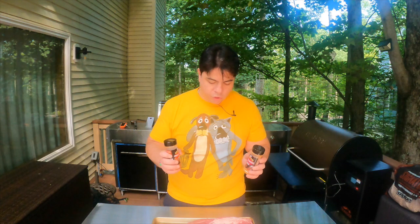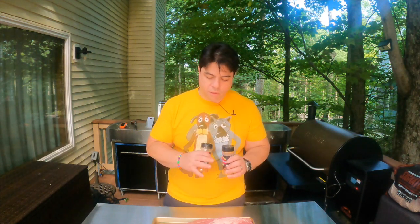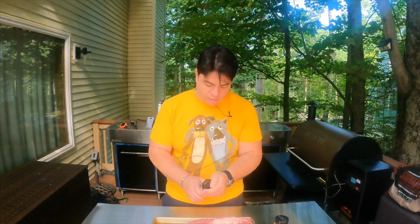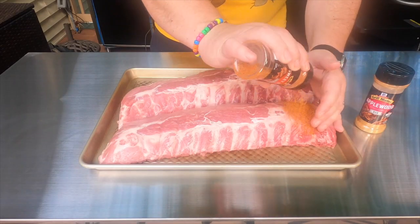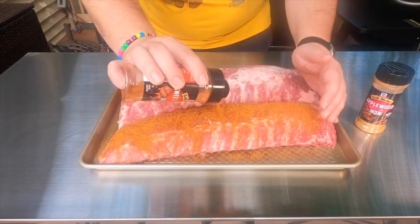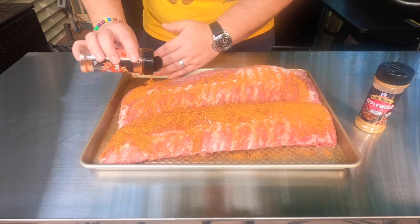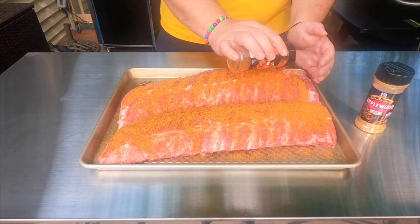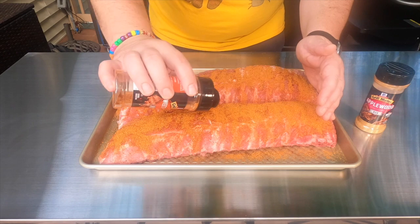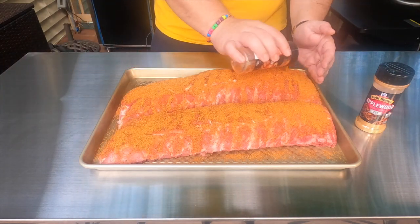All we're going to do is apply them generously. Don't worry, you're not going to overdo it — apply to every side of these ribs. We'll start with sweet and smoky. Now, some people will just pat it down — I make love to it. You want to really rub it in so it sticks. We don't really use any liquids. Some people use apple juice to make sure the rub stays on, but I think if the meat is moist enough, it will stick as is.